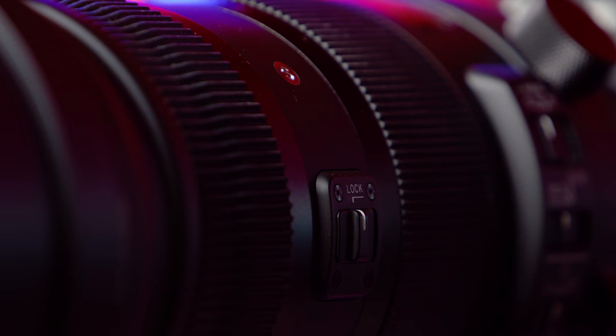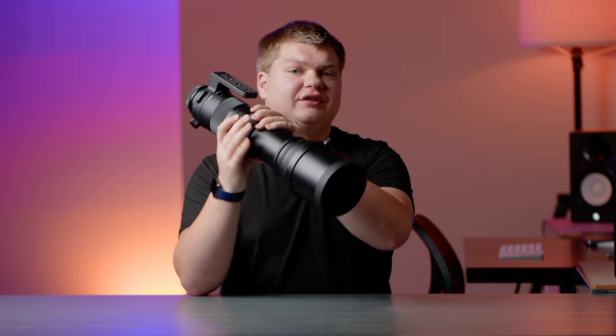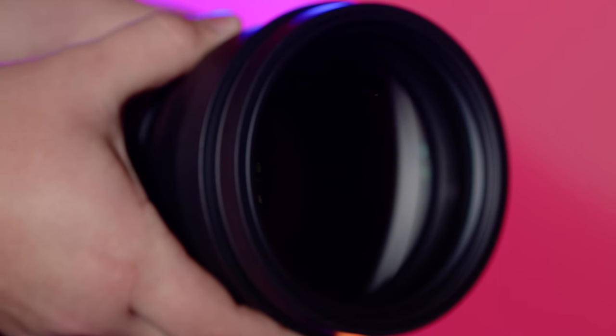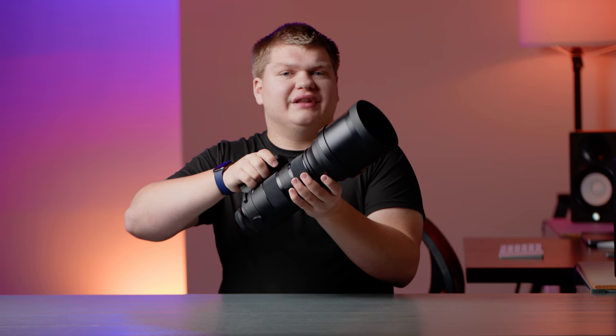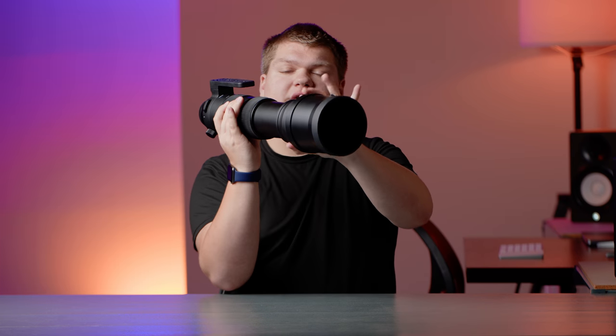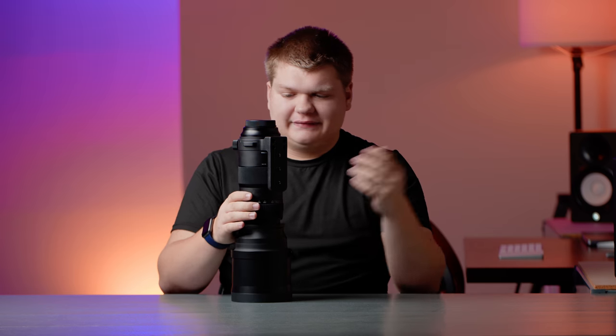This lens has pretty much every feature you're going to want. It has a locking switch so when you zoom it out you can lock it at different positions. It's an external zoom lens so it does get bigger as you zoom, which is pretty common for lenses of this range. It is 150mm to 600mm — I do wish the zoom throw was a little less, but if you hold it and push and pull it works pretty well. It's a huge range, so I guess that's fine.